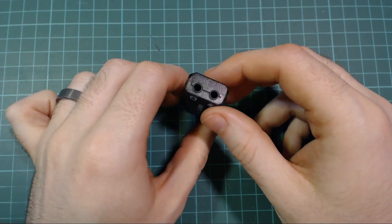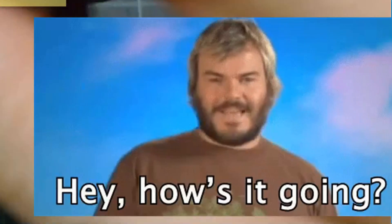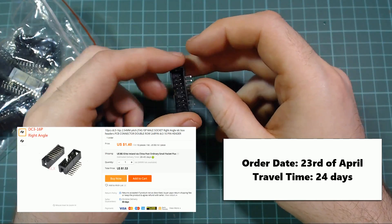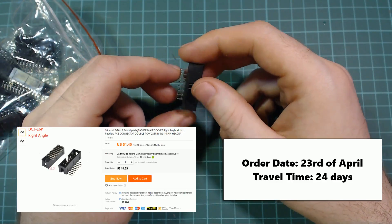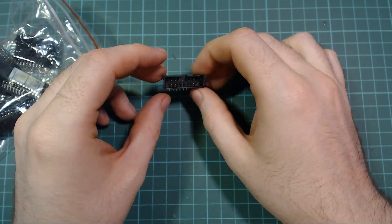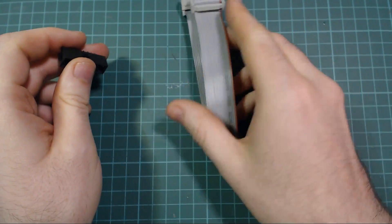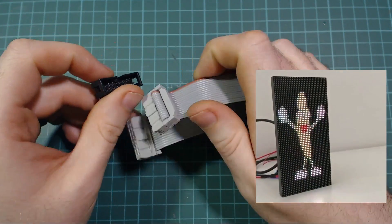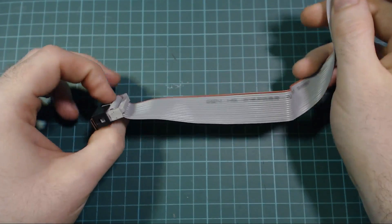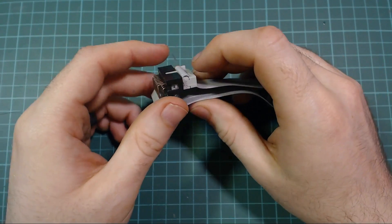Next up, connectors - right-angled 16-pin connectors. I had an idea for a project and decided to buy them. Just to give a little tease: this is the ribbon cable that comes with the LED matrix displays, and as you can see it is the correct size for these connectors. So what could that be used for? We'll definitely look at this in an upcoming video.